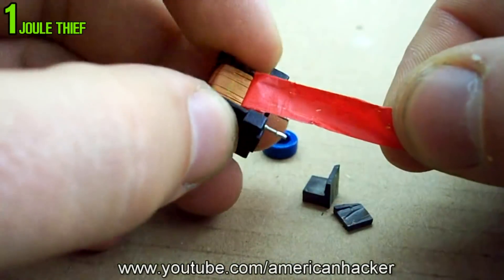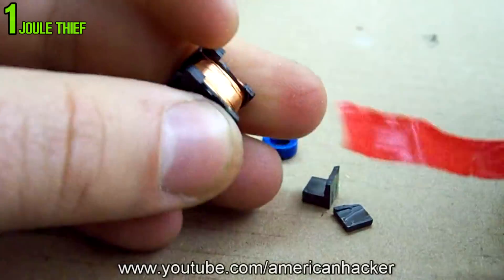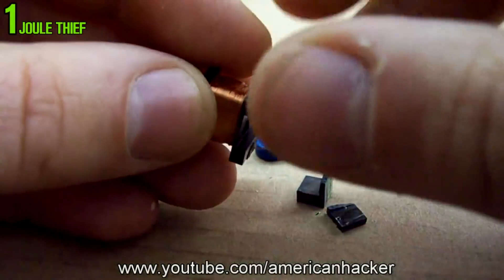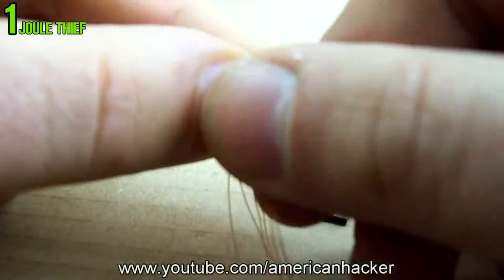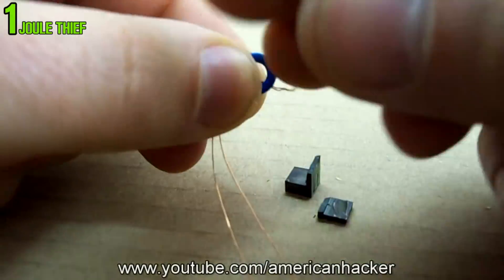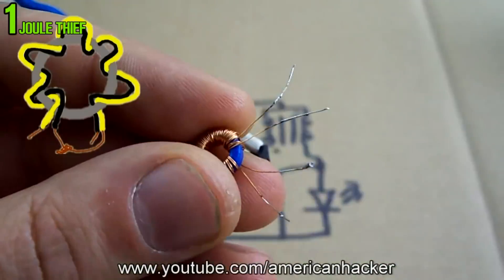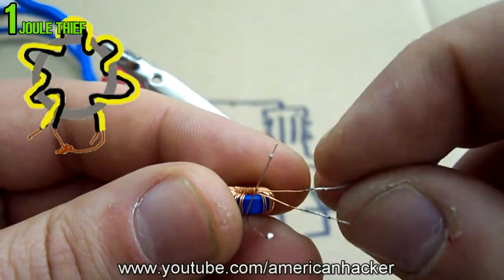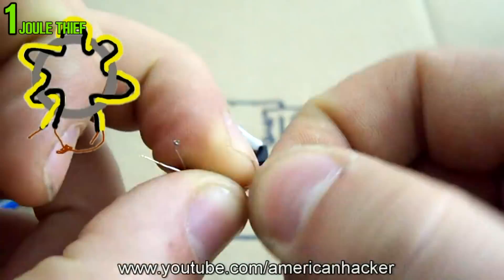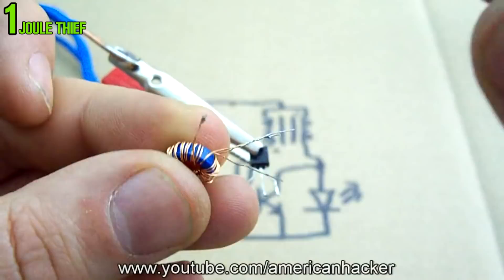From the transformer we're going to use the copper wire, and we'll need about 20 inches for two wires. Next, make loops on the ferrite ring just like shown. You should get something like this. Now connect together the two opposite ends of wires as shown in the picture — this will be the positive input from the battery.